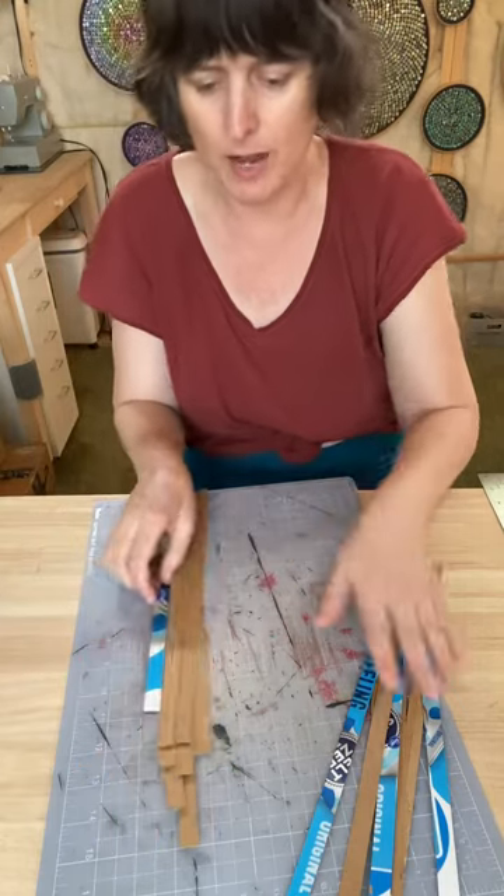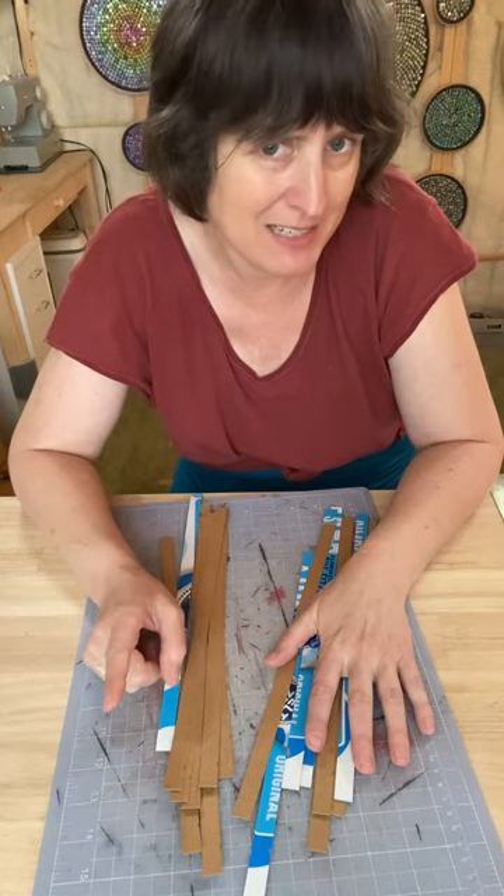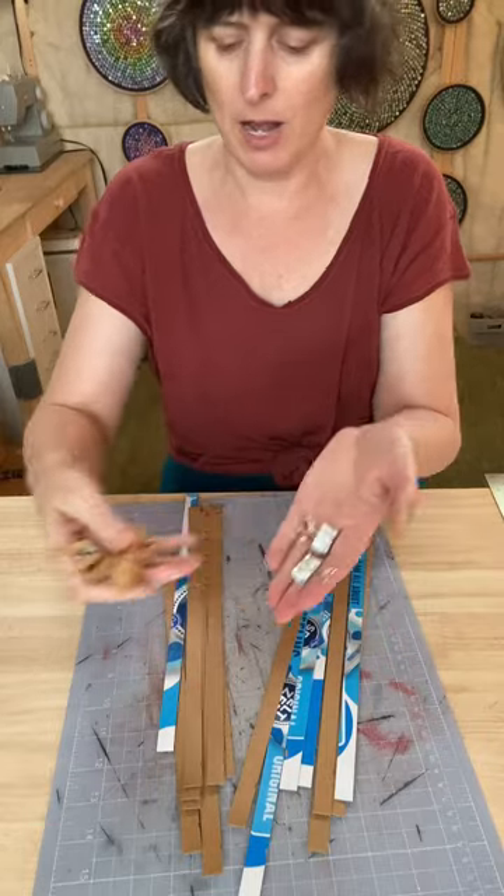Now I have eight from one side of the box and I actually got nine from the other side, and I did indeed kind of mess one up. So I can set that one aside — I've got eight on each side. Oh, and I forgot one other thing that is going to come in handy: either some clothespins or some binder clips are going to help you as you work.